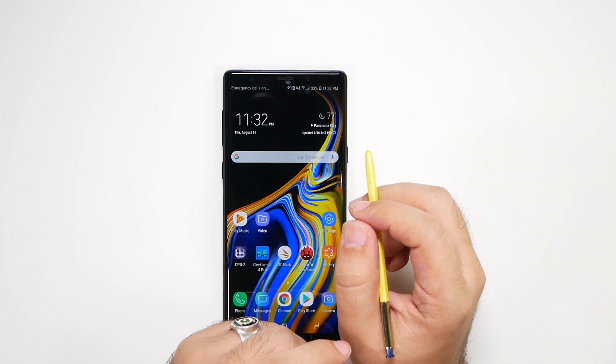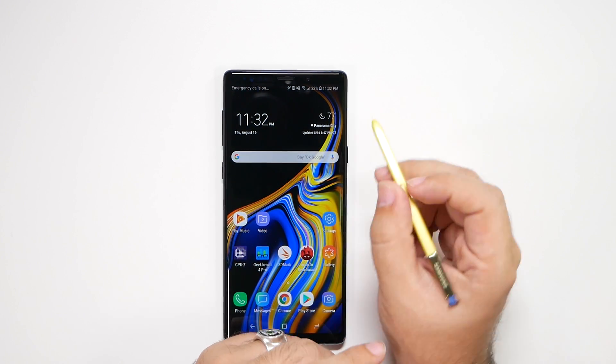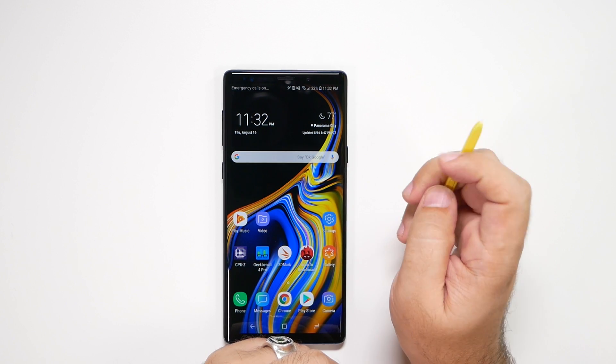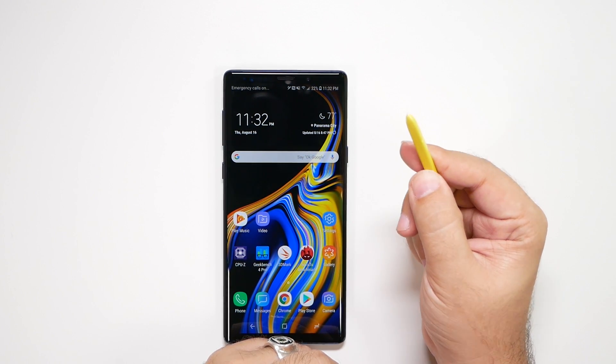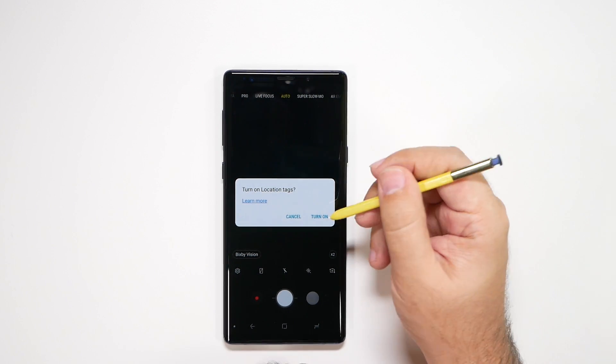First and foremost, you want to know how to launch the camera. The quickest ways are to double tap the power button on the side — you can do that even if the screen is off. The new way is with the S Pen; you just hold it down and it will launch the camera by default.